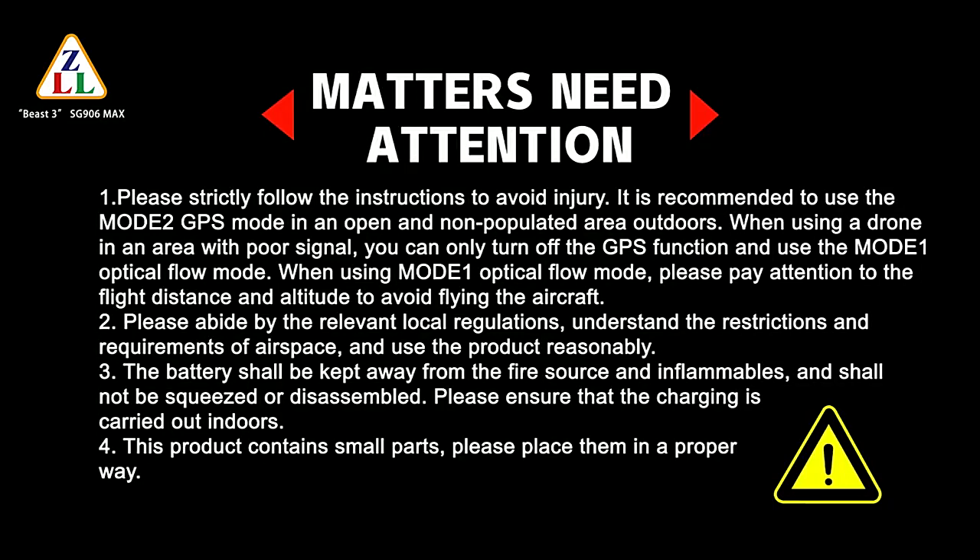In areas with poor GPS signal, you can only turn off the GPS function and use Mode 1 optical flow mode. When using Mode 1 optical flow mode, please pay attention to the flight distance and altitude to avoid flying the aircraft too far. Please abide by relevant local regulations, understand the restrictions and requirements of airspace, and use the product reasonably.